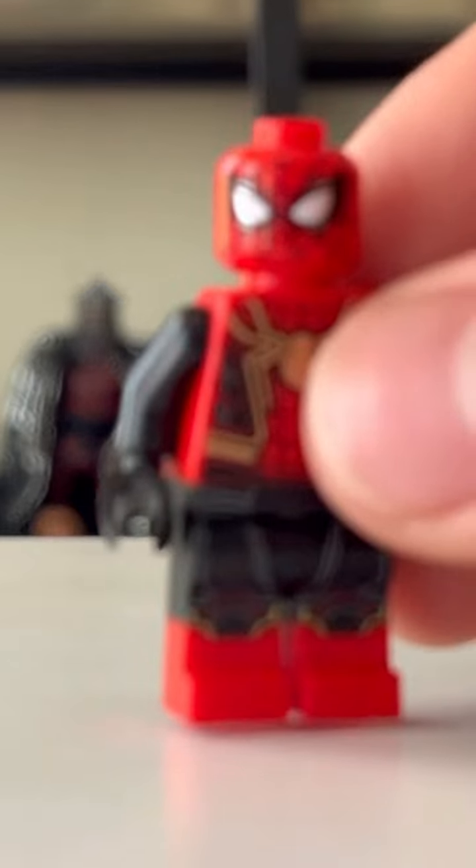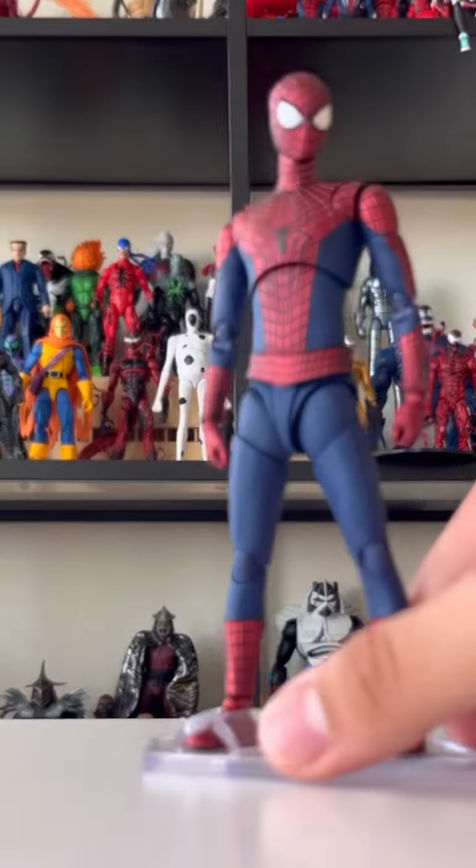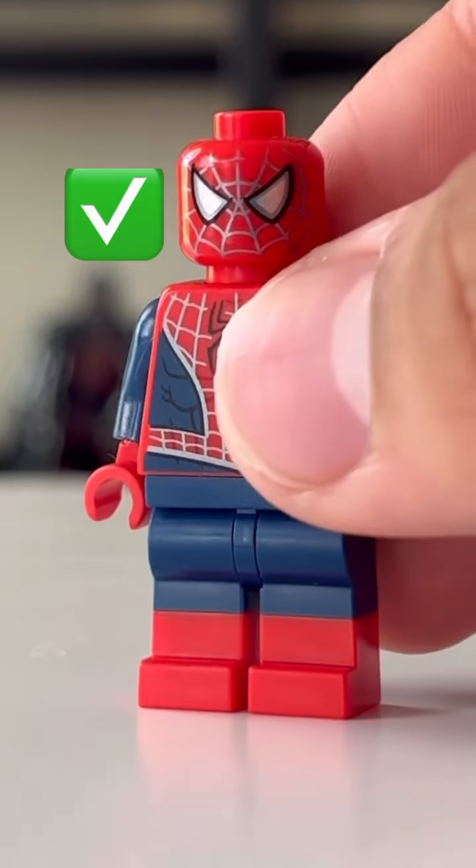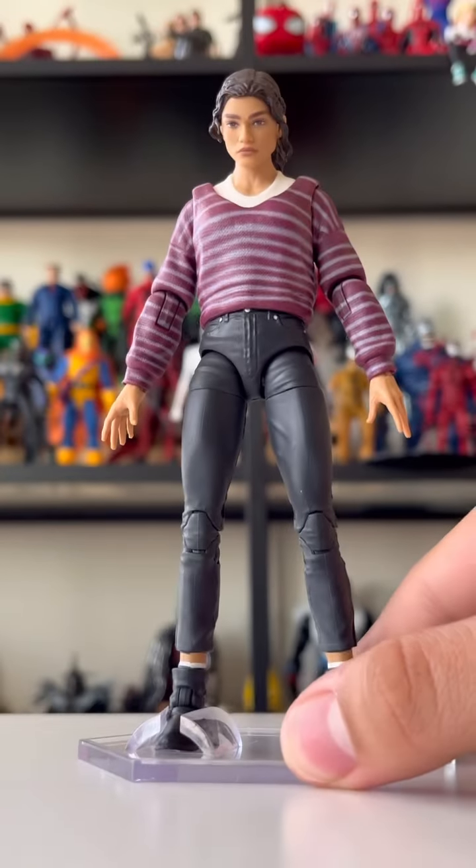The first one we got here is Tom Holland, and I got him. Next up we have Andrew Garfield Spider-Man, and I also have him. And then to complete this trio, I have Tobey in LEGO form.